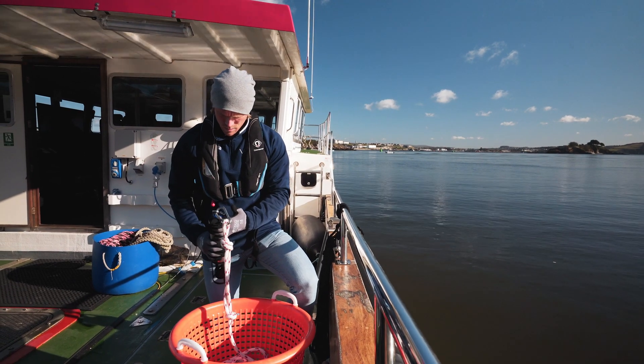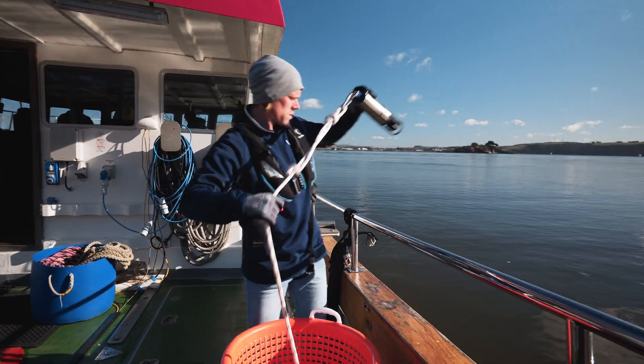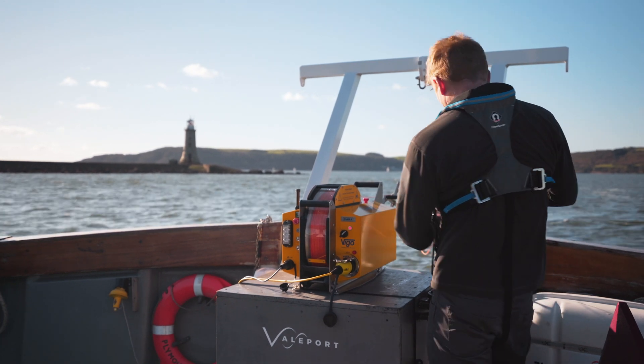It's this seamless communication and delivery of data from the Swift CTD that lends itself to underway winch applications where time and costs are at a premium.